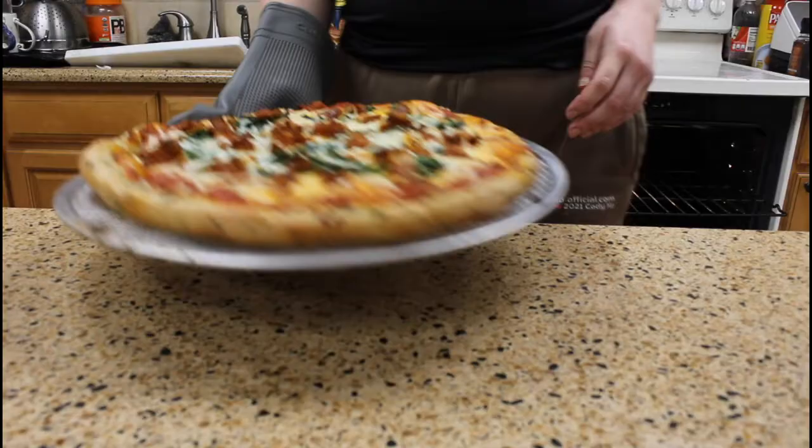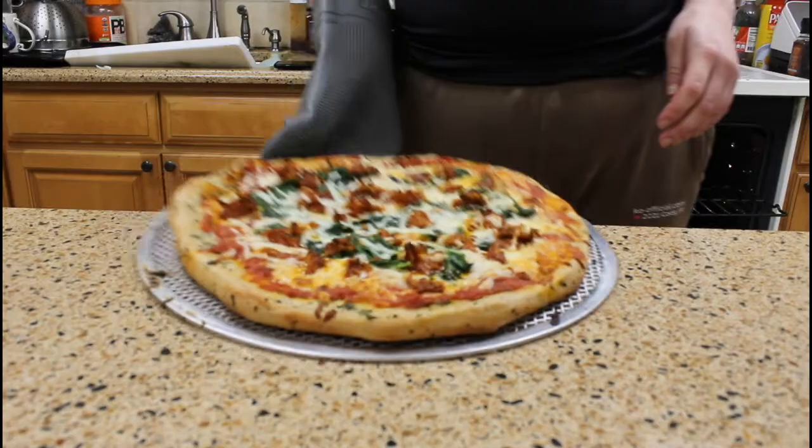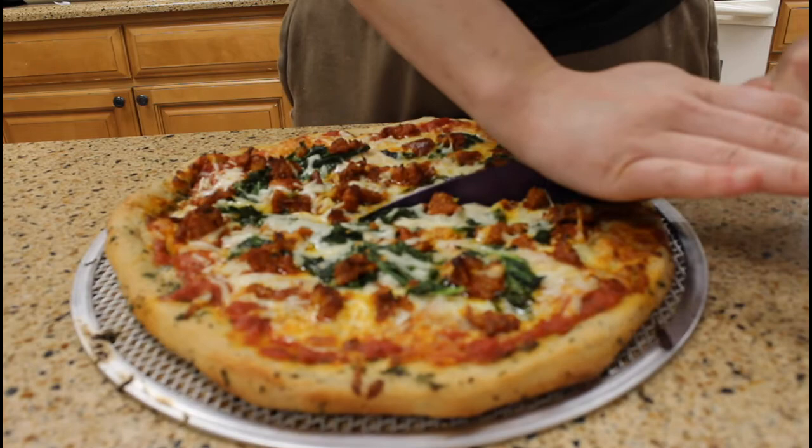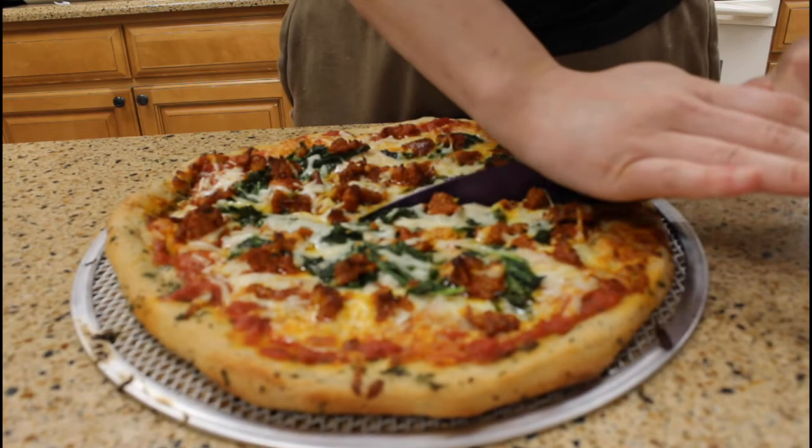I'm going to put a little extra cheese on top of the chorizo and rabe just to get that kind of encased in the pizza, before putting it back in the oven for another 7 to 10 minutes to melt the cheese. Now your pie is ready to serve.